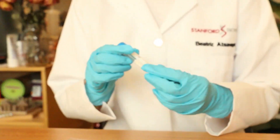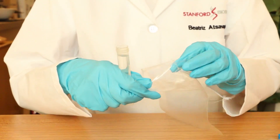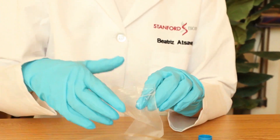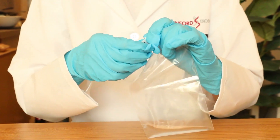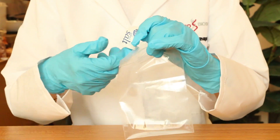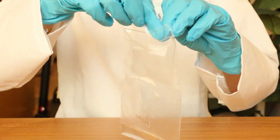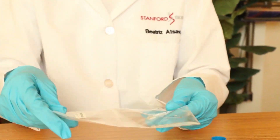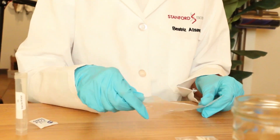The first step is to make a saline solution. In this resealable bag, we're using a tablespoon of distilled or bottled water, since tap water has salts and impurities that could interfere with the experiment. Now we're going to add this packet of salt, which has about one quarter teaspoon. This salt will bind the DNA and help separate it from the other cellular components and molecules in the strawberry. Now we'll just seal this and mix it up.